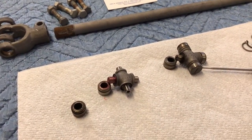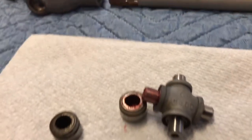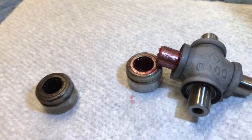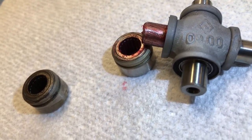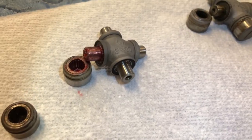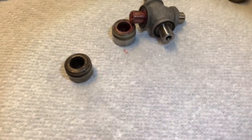Now that I've got them apart, I'm going to clean them. I've got one that's cleaned up here. I'll get a light in there to show you the needle bearings — they're really pretty small. Twenty needle bearings per cup. So we want to clean the U-joint, clean the cup and the bearings, repack it, and put it back together.